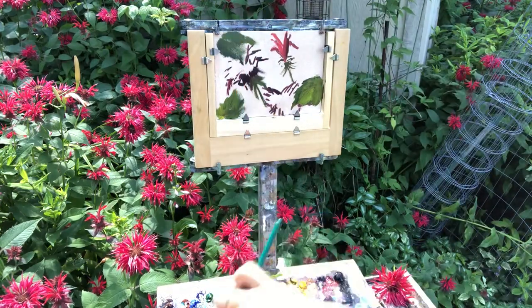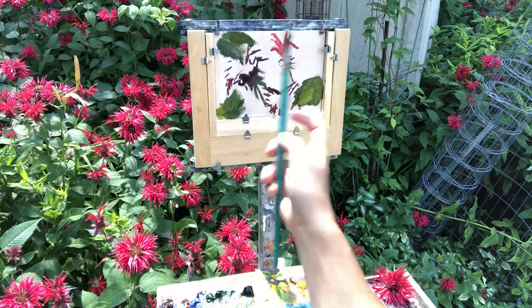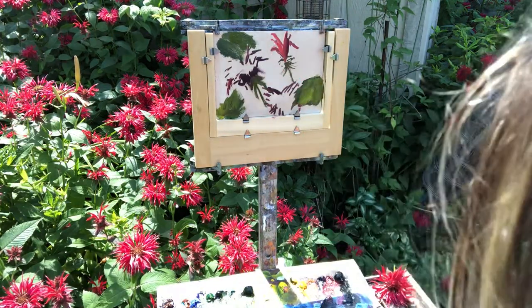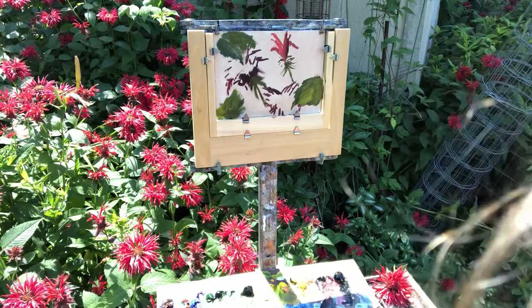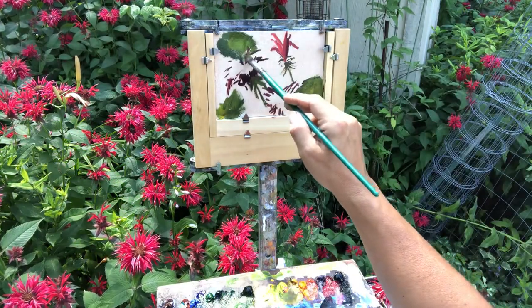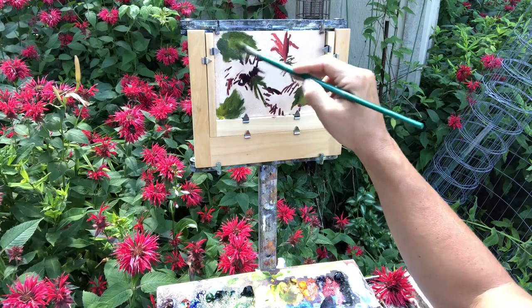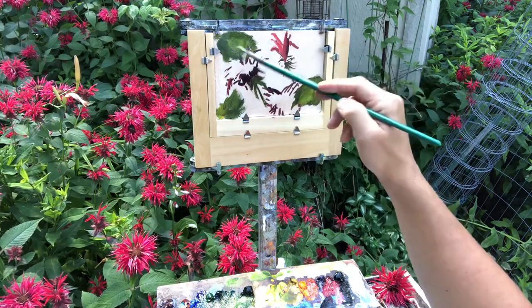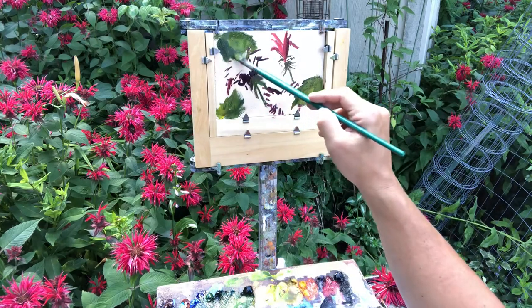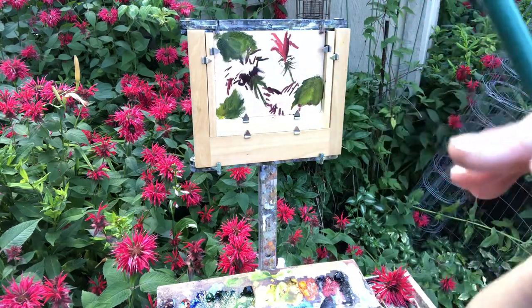The sun went away, now you can probably see better — oh and now it's back! Don't chase the sun — the sun will come and go. It's nice and cool when it hides for a minute.